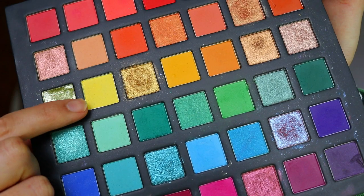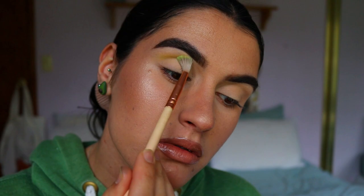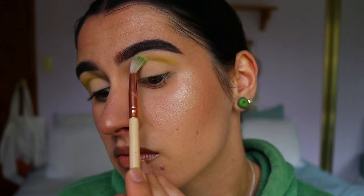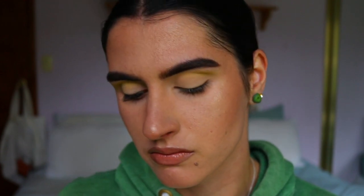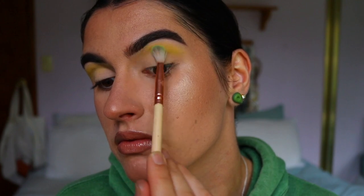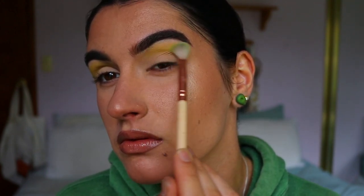Once my eyes are nicely primed and neutralized, I'm going in with my first color — a beautiful sunshine yellow eyeshadow from my Chi Chi Pride palette. Using a fluffy brush, the Zoeva 221 Soft Crease, I'm applying that through the upper crease area from outer to inner corner, slowly building up the pigment so it creates a nice soft transition for the greens we'll apply afterwards.